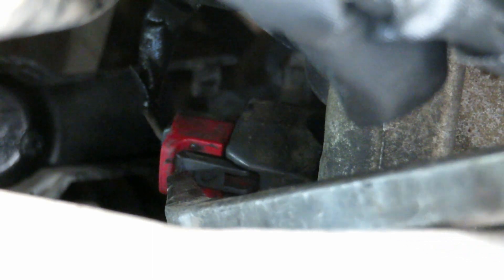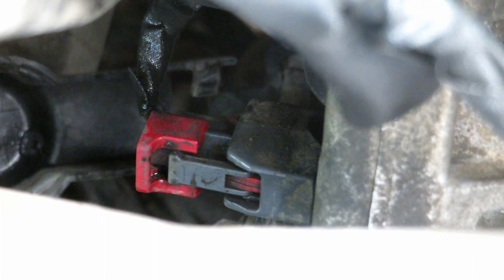Alright, to take off the signal wire, you're going to have to pry this red tab out — just like that. Then you go in there, press with your thumb and pop it out.